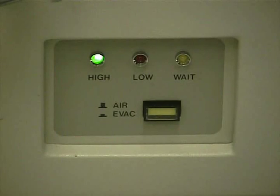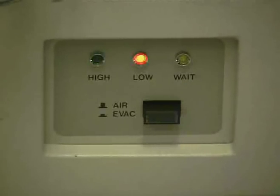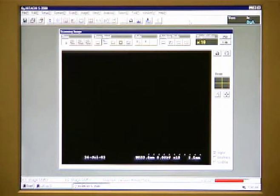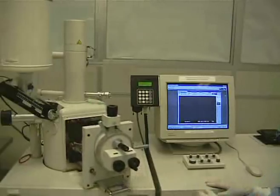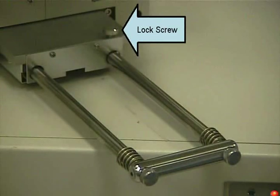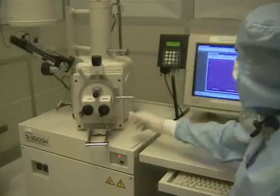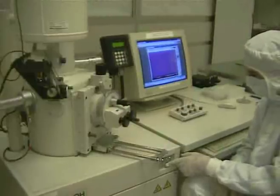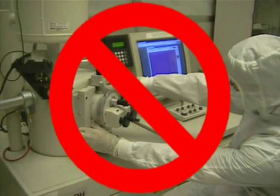We are now ready to vent the chamber. Vent the chamber by pressing the Evac Off button on the front of the machine. After pressing the button, the red light will come on indicating that the chamber is now vented. It takes a few minutes for the chamber to vent; the bar on the software indicates when the chamber has been vented completely. The chamber door will open by itself when it reaches atmospheric pressure. If the door does not open, the lock screw on the base of the chamber door might be tightened — loosen it for the door to open. Never pull on the chamber door.